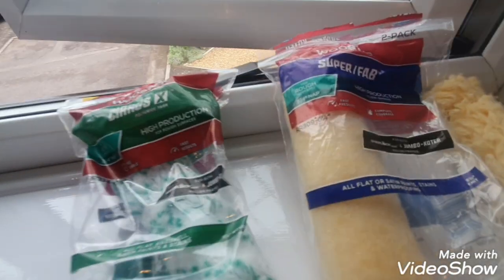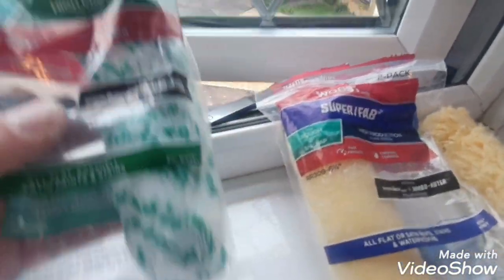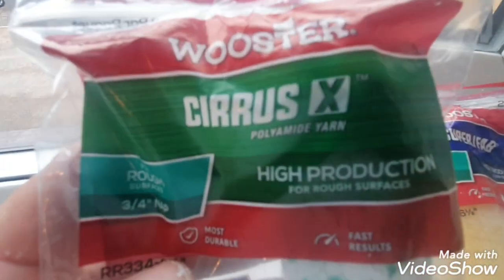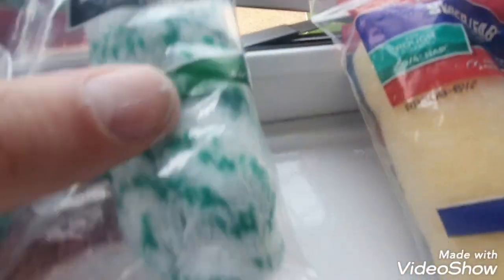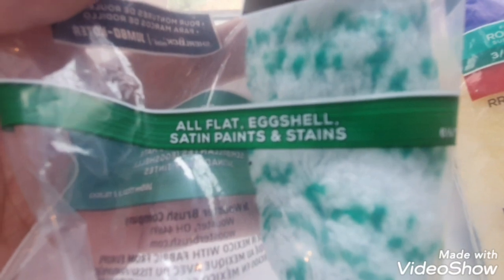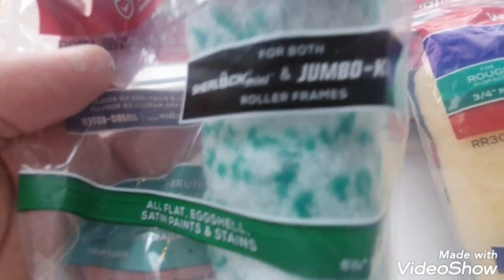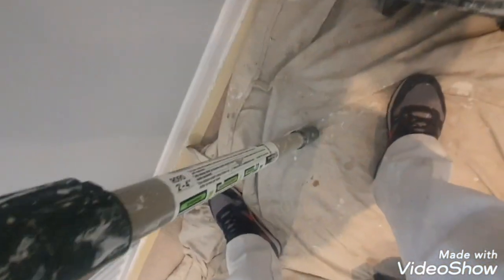Hi, this is Daniel Nugent, painter and decorator. Today I just want to talk about these 6.5-inch roller sleeves. This is the Worcester Cirrus X. As you can see, it's for rough surfaces, high production, fast results, and it works with flat eggshells, satins, stains, etc.